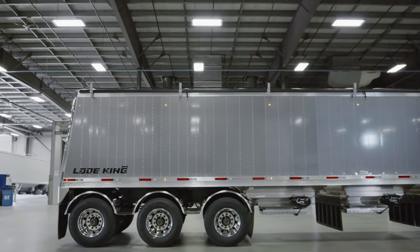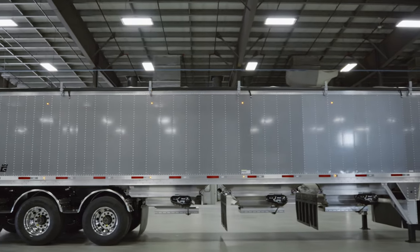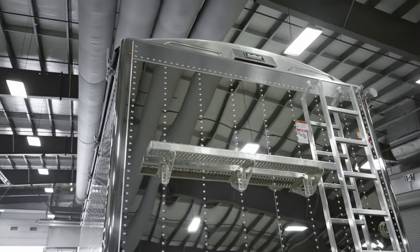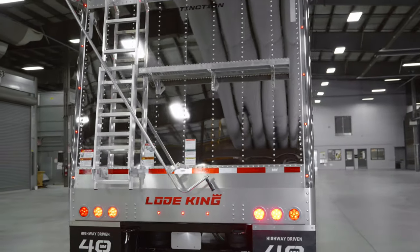What you'll see behind me today is the new graphic metallic paint we're offering. The sidewalls are graphic metallic, which is an optional feature in addition to the white and black that have been standard for many years. The front and rear walls have the stainless steel option, giving you a nice shiny exterior on all corners of this trailer.